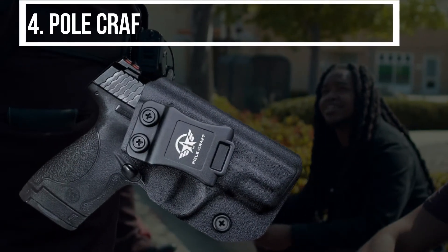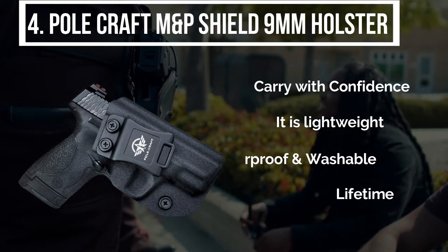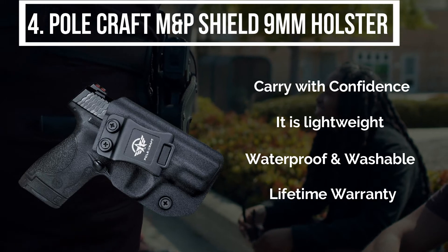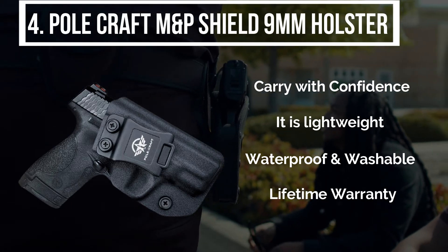The fourth product is the Polecraft M&P Shield 9mm holster. Tailored with high quality leather, this is the best fit holster for M&P Shield 9mm. With high precision, it is rugged from the outside plus durable. The best part is that it's light in weight, super comfortable and easy to carry, and can be hidden when you need high protection.